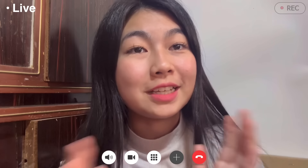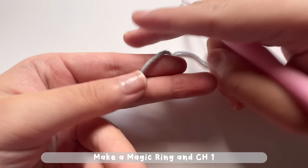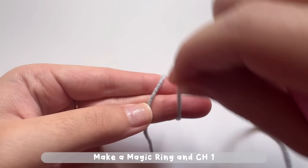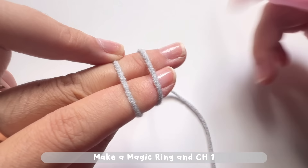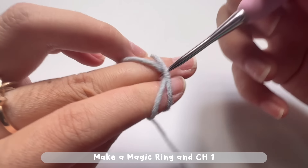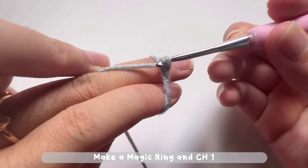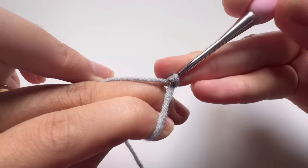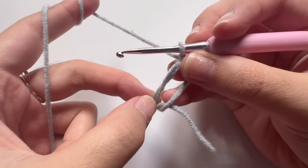Without further ado, let's jump right into the tutorial. Now let's make a magic ring. Put the yarn on your two fingers, then wrap it and put your thumb on the cross and hold the yarn with the middle finger. Then insert your hook and pull the second strand to the front and twist it, then yarn over and pull through the loop to make one chain. After that, remove the ring from your fingers and let's start round one.